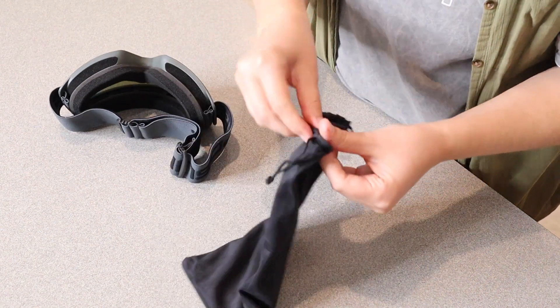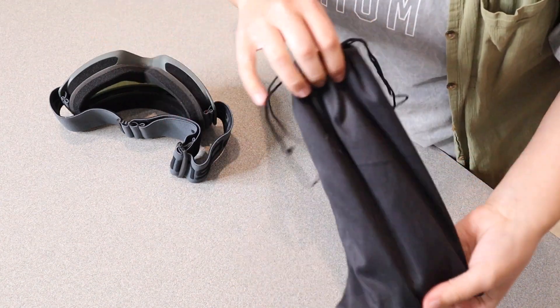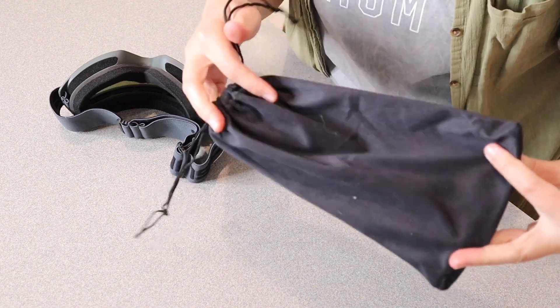It does come with a little carrying case which I really like, and it does have these little drawstrings so that when you keep them inside the bag you don't have to worry about them falling out inside your luggage.